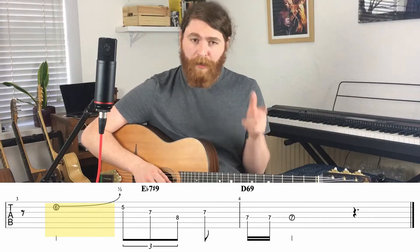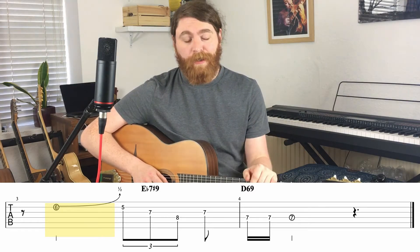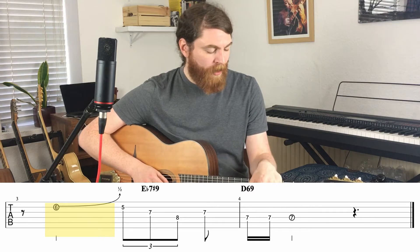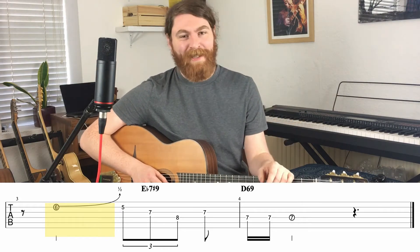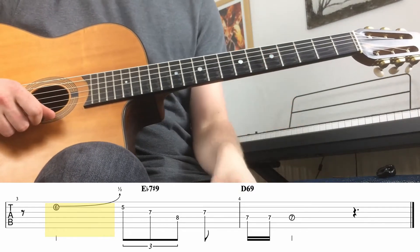Be sure to listen to the record for the timing of this, because Django plays what we call rubato, which means it's sort of slightly out of time — a free time thing. It sounds really romantic, and Django's an absolute master of it. The trouble is it's pretty hard to copy, so you're going to have to listen to the record really closely on this one. I'll teach you the rest of the lick, and then we'll talk a little bit more about half bends.